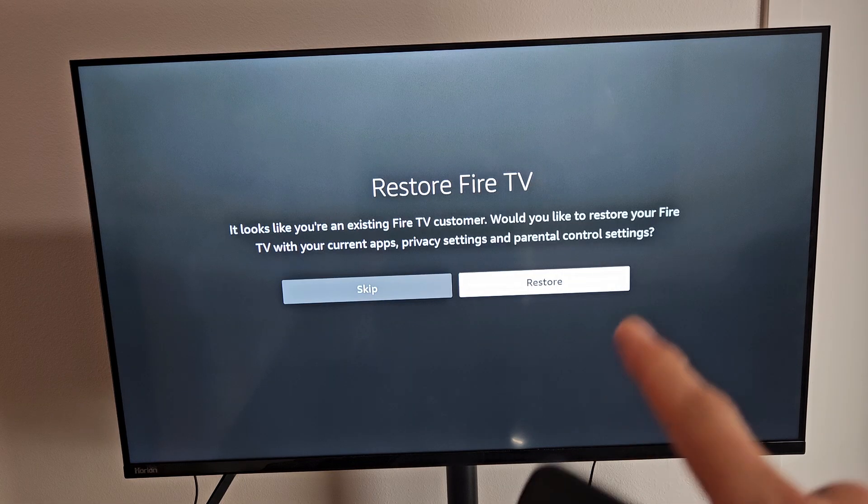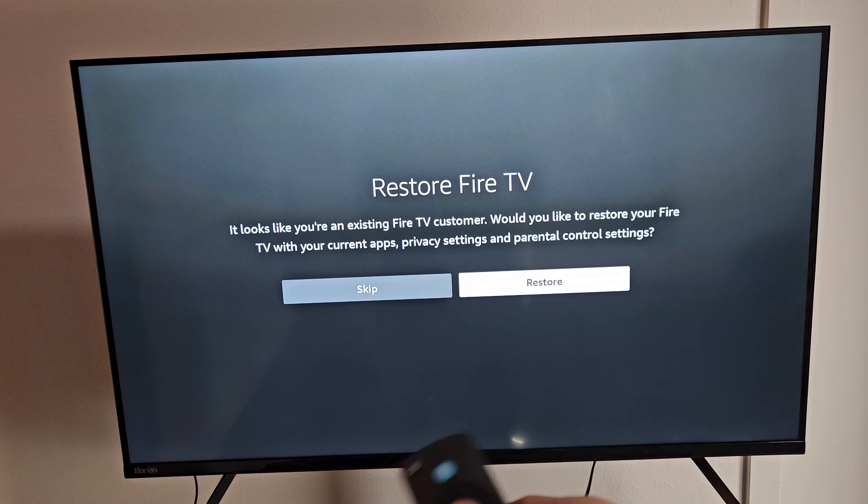It gives me the option to restore Fire TV settings since I have several Fire TVs. However, because of this video, I'm going to skip it and start from the very beginning.